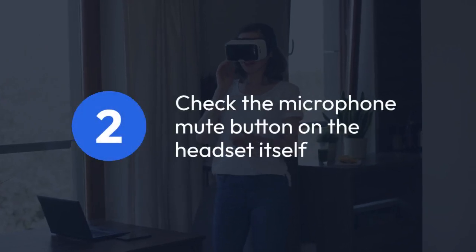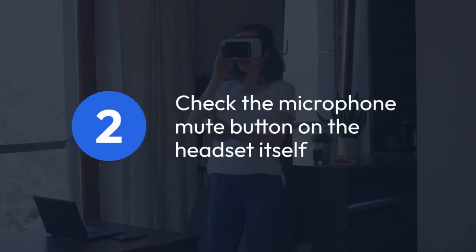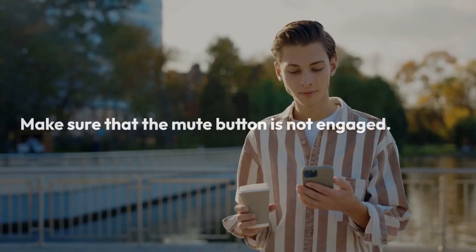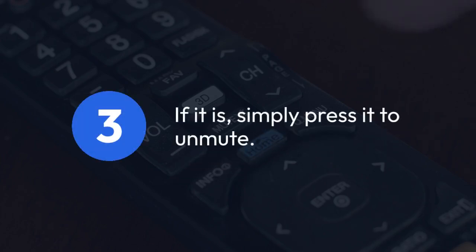Next, let's check the microphone mute button on the headset itself. It's easy to accidentally mute the mic. Make sure that the mute button is not engaged. If it is, simply press it to unmute.